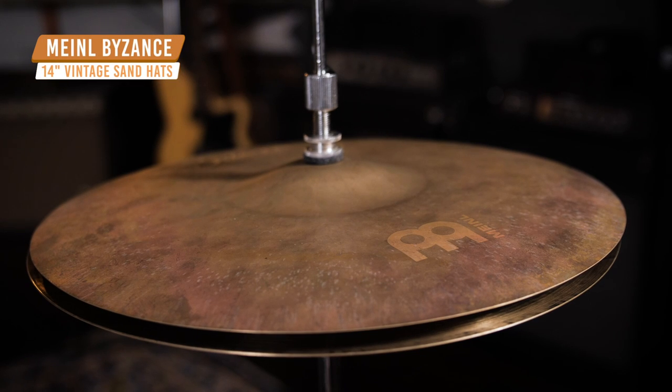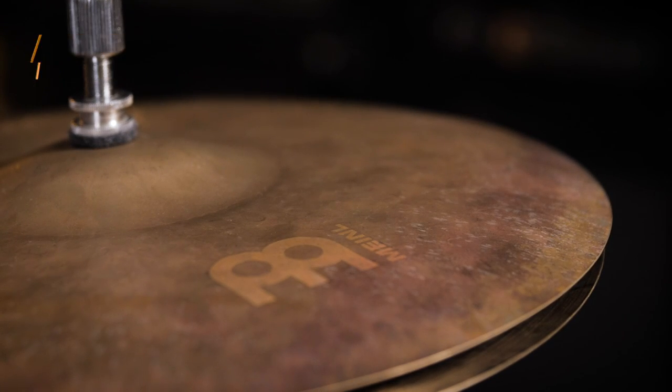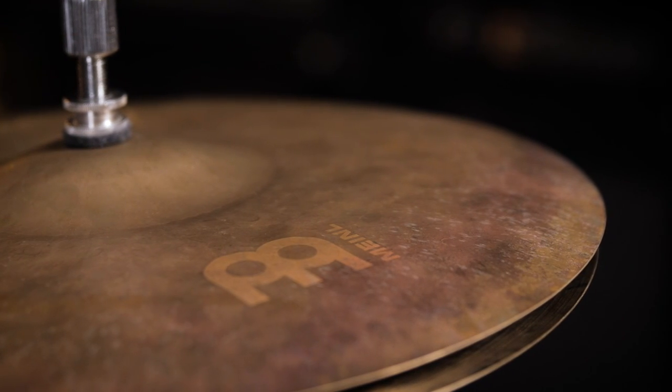Next up we have hi-hats that are great for both funk and fusion music. Today we have the 14-inch Meinl Bizanz Sand Hats. The unique raw top and the finished bottom give these cymbals a drier, more articulate attack and a darker wash. This makes these cymbals great for funk and fusion settings where you're going to hear busier, more complex patterns.